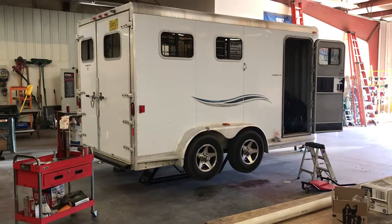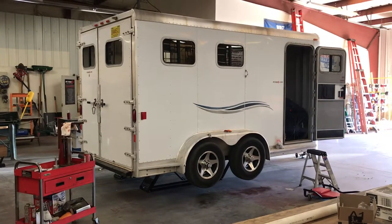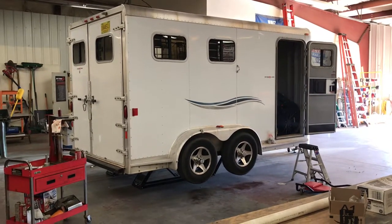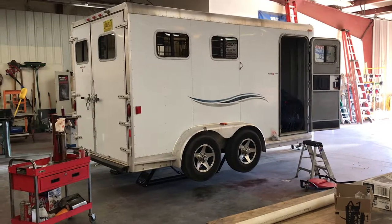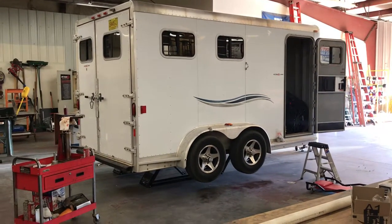Hey everybody, Market Action RV here. Today we're servicing the wheel bearings on this horse trailer because this person is getting ready to go on a long trip and they couldn't remember the last time that they had their wheel bearings serviced, which is probably the case for most of us because there's no real good way of tracking the mileage on a horse trailer.